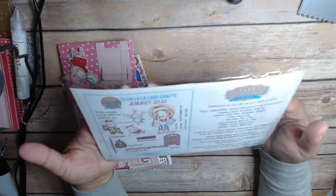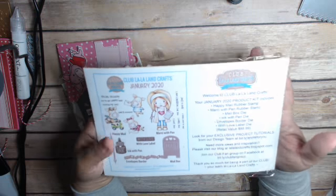Hi everyone, this is Sandy Crane at the Heart and I'm back with projects that I made with the January Club La La Land kit.